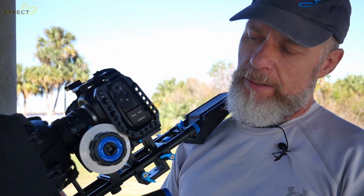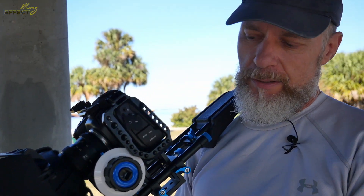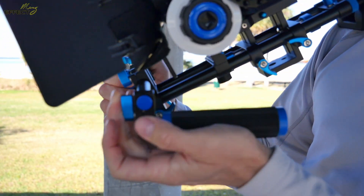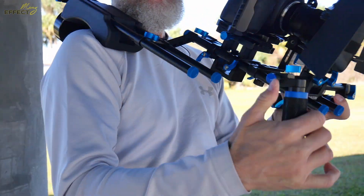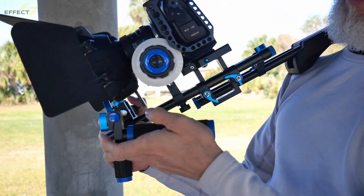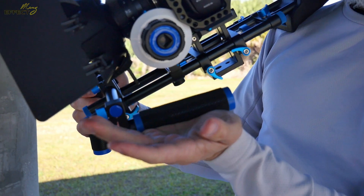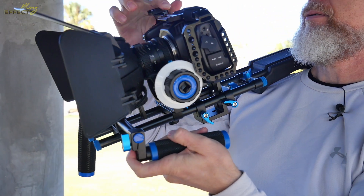With this rig, somebody was asking if it might be a problem handling the manual focus gear. It actually isn't — my solution was bringing this up so you can adjust it. Each one of these has an adjustable knob that you can turn as you wish, and what that does for me is I can just set my palm on it just like that and work it through here.